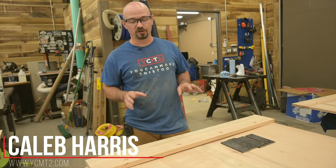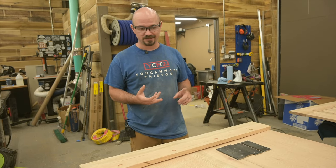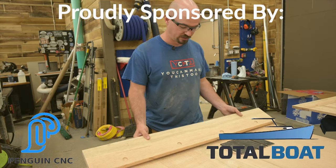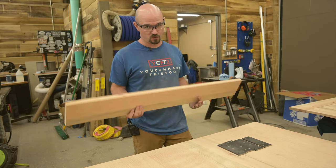Traditional breadboard ends are really cool but take a whole lot of time and work, so sometimes you just got to cheat them to get it done quicker — because it's easier and maybe your client doesn't want to pay for all the time it takes to do a breadboard the right way. There are ways to cheat them and ways you don't want to cheat them.